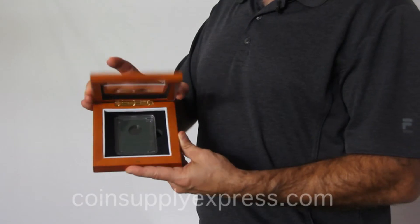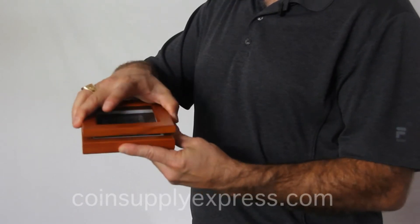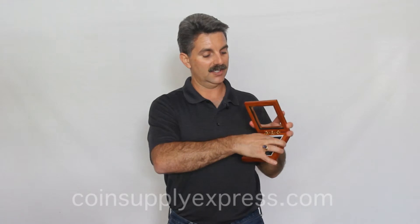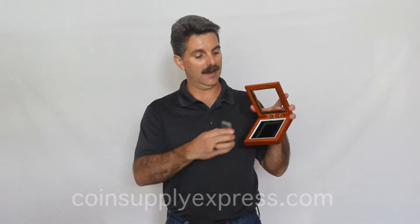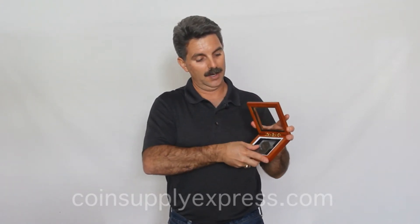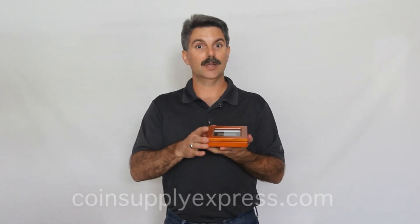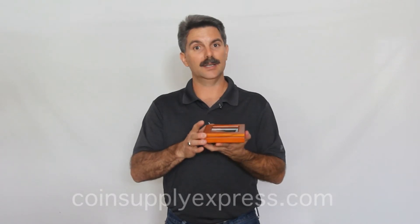The box has a lift-up top with a magnet lock and a clear glass display, and will hold the coin slab firmly in place inside of a foam and flock material on the inside. Currently, this box is produced with a black material on the inside, and sits nicely on your desk or any display.